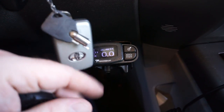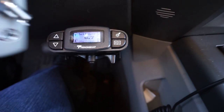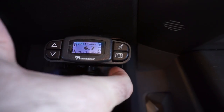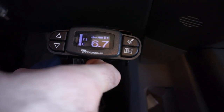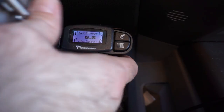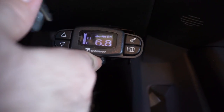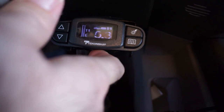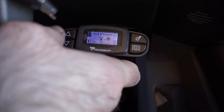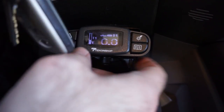Now if you have one of these with a digital readout but it doesn't display your actual voltage setting, here's what you can do: apply the brakes using the manual lever and it tells you your voltage. My 6.8 setting will read 6.7 or 6.8 when I pull the trailer brake lever. If you want higher, bump it up — as you can see when you apply it it goes to 7.1 or 7.2.